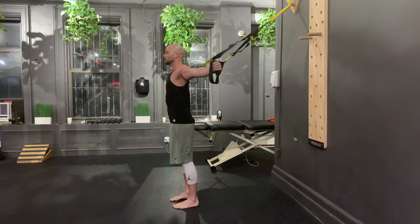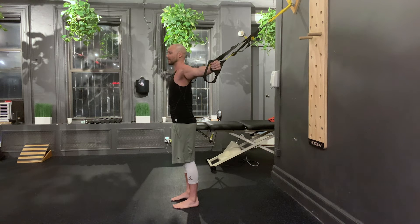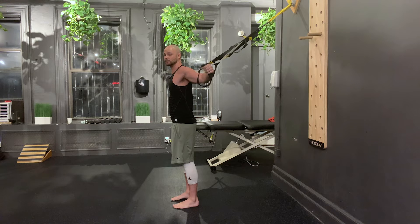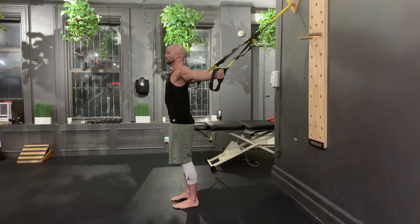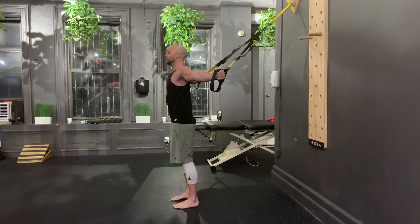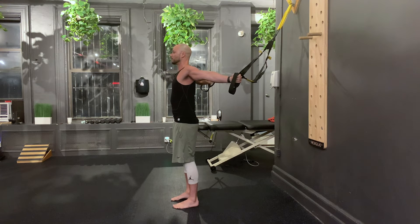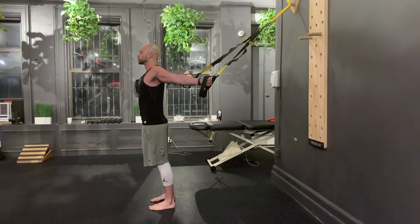From here, let's start with something more linear. I'm going to think shoulder adduction as if I'm doing a chest fly — trying to bring my hands together in front of me, and that's my PAILs contraction. What I don't want to do is contract my biceps. I want to keep the arm straight and think about contracting my chest and the front of the shoulder. That's my PAILs, 10 to 20 seconds. RAILs is going to be to try to lift back and straighten out the arms, really opening the chest up, actively squeezing my shoulder blades together. Then I can take another step forward and sink in.